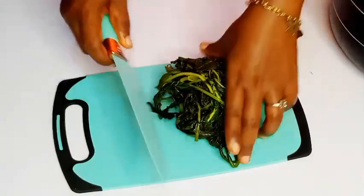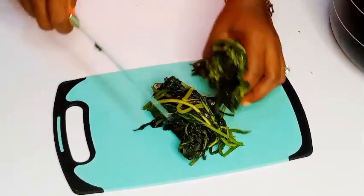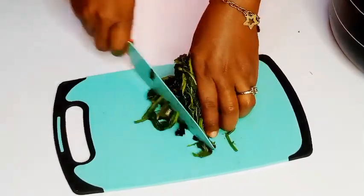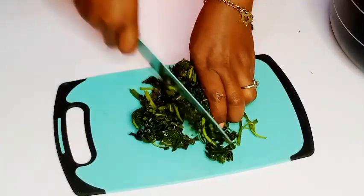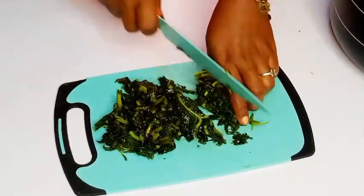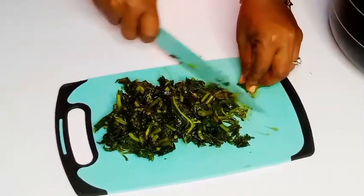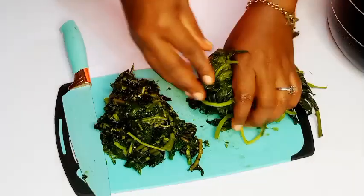The vegetables have cooled down and I'll go ahead to grab my chopping board and begin to slice the vegetables into my desired shapes. To all my returning subscribers, I am so glad you always come back to watch — thank you for always engaging with my videos. Don't forget to hit the like button and share this video with your friends and family.